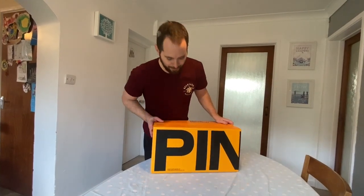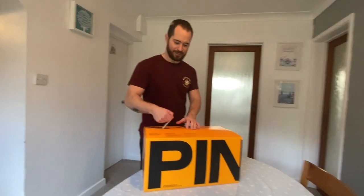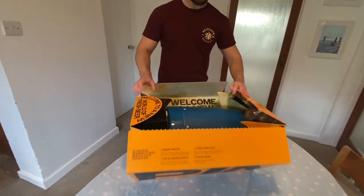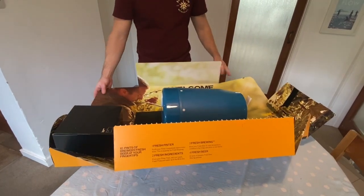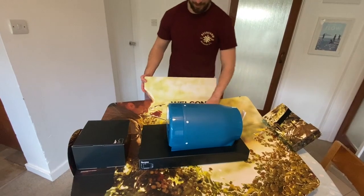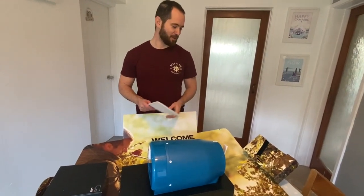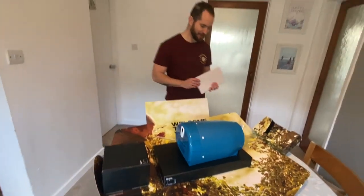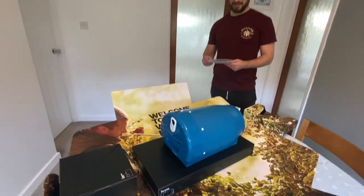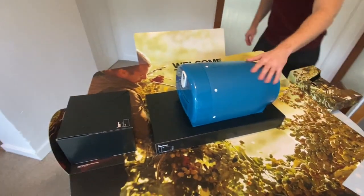Right, so here we are. The Pinter inside. Another easy-to-remove tab across the top. And there she is. Now if that is not fantastic packaging, I don't know what is. So 10 out of 10 to The Greater Good for that, because that is incredible. My first look in real life at the Pinter, which is great. Isn't she a beaut?